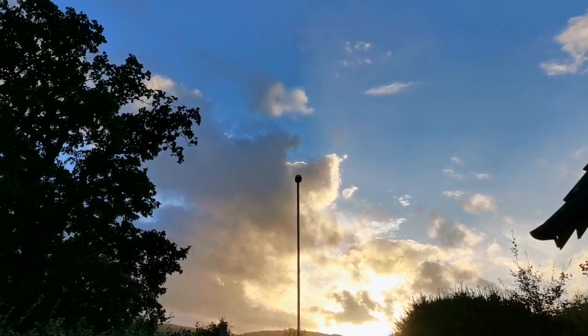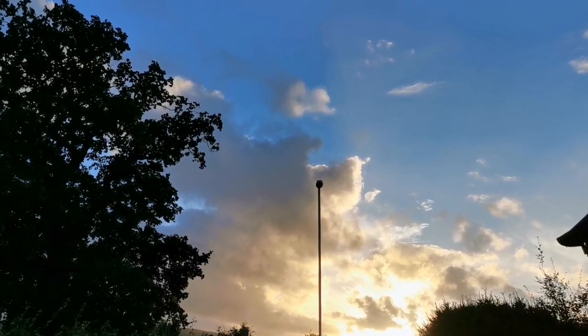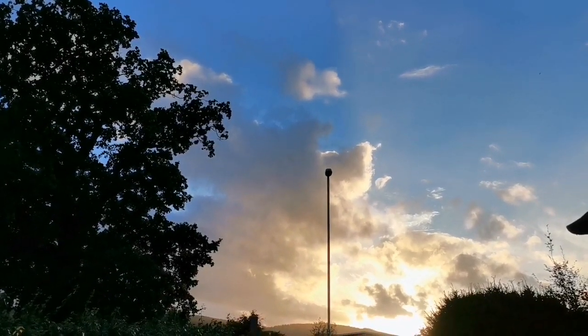This is a beautiful day. Let's just see this Takahashi Krona built with a telephoto lens, how it looks.